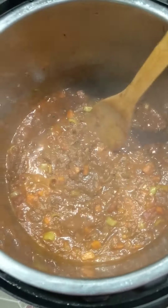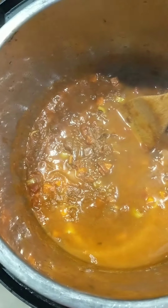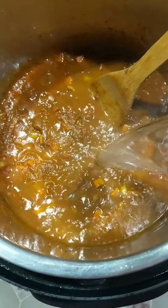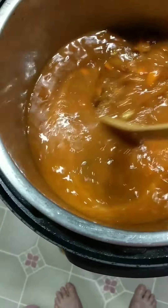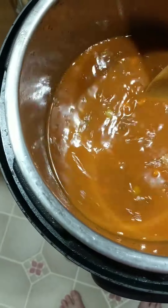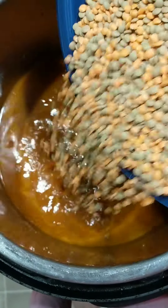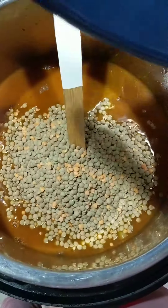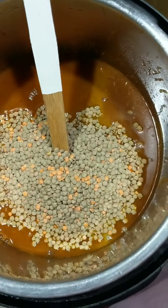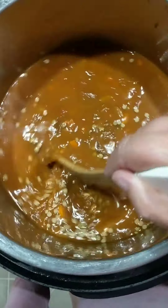Now we're adding in six cups of water, and two pounds of lentils. I don't know if I said this before, but I am doubling this recipe. I just have red and green lentils all mixed together — in my head, in my heart, there's no reason to keep them separated, right?